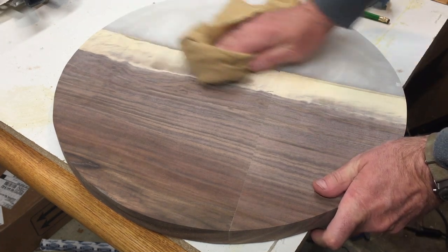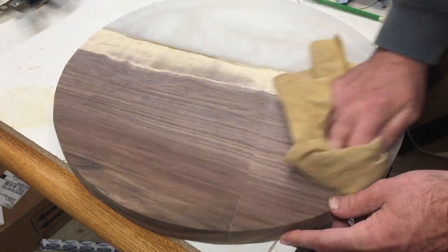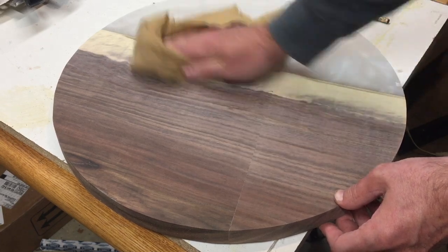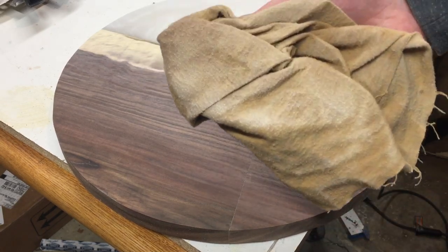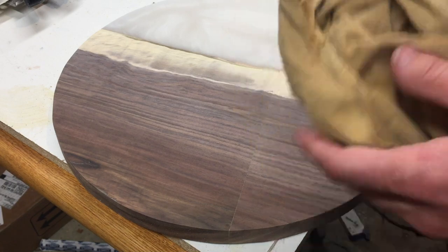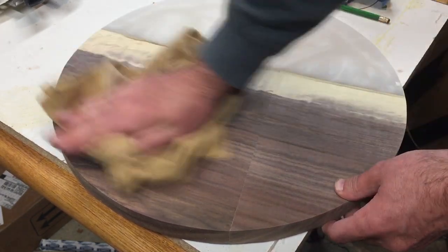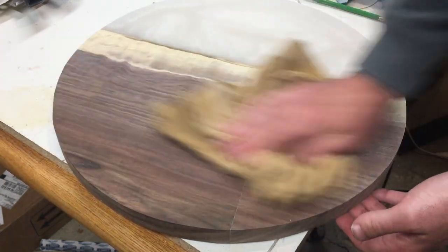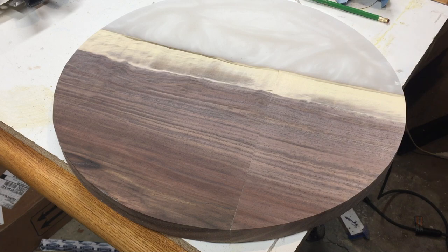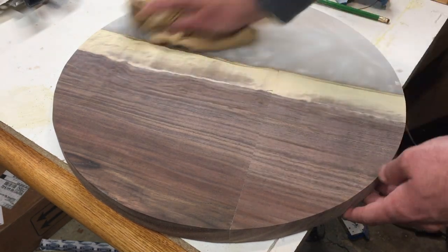I also take a tack cloth here and wipe the piece down. I have a basement shop so I don't like to spray my pieces because that will just throw dust in the air. This tack cloth is awesome — it really pulls off a ton of dust as you can see there. I'm using a clean side, wiping it down, and a ton of dust came off. Always got to feel your wood to make sure it feels right.